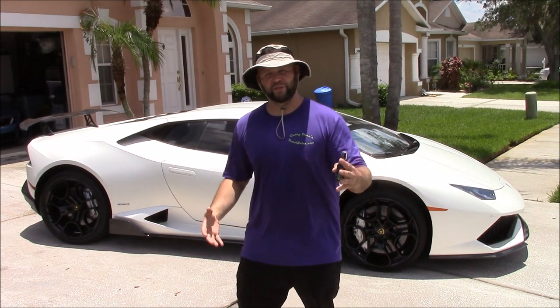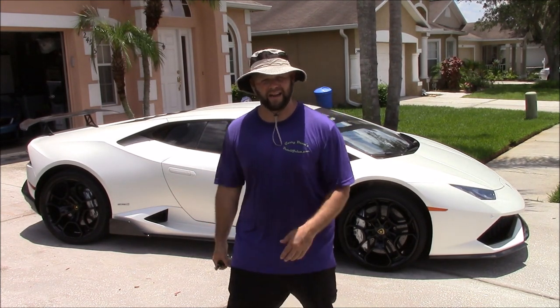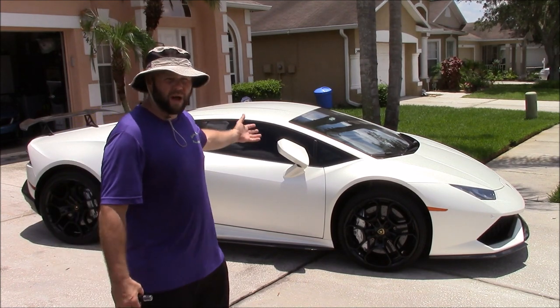Hey guys, this is Gary Dean, DetailJuice.com. I'm here with this 2015 Lamborghini Huracan in this beautiful matte white color.